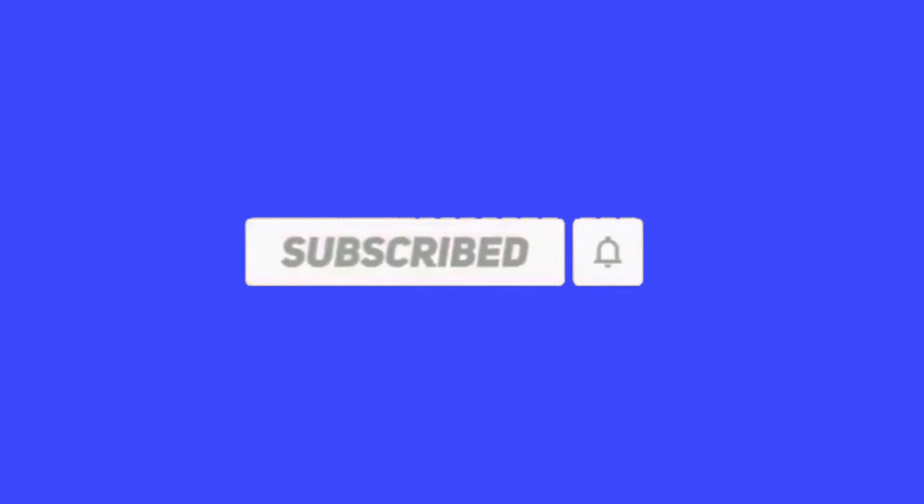Hopefully you found this either entertaining or helpful. If you did, well, subscribe because it's free, and you can always unsubscribe later. I put a lot more effort into this video, so if you liked it...